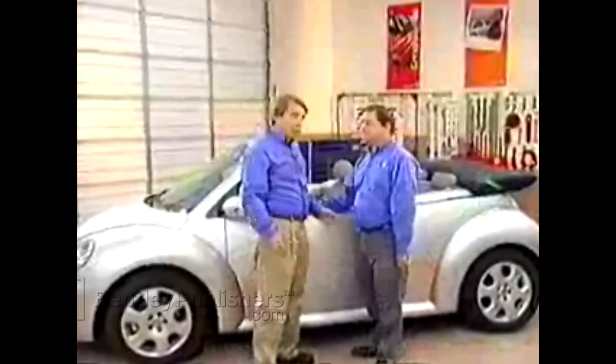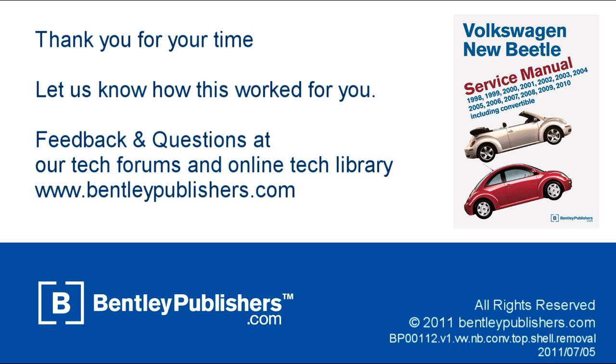We've covered a lot of ground today: front window assembly removal and reinstallation with adjustments, rear window assembly removal and reinstallation, and the roof shell removal and reinstallation with tips on reassembly. We hope this video has been helpful. Always check the service information for the latest updates. For feedback or questions, visit our online tech forums or technical library at BentleyPublishers.com.